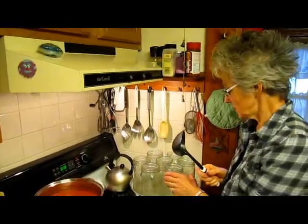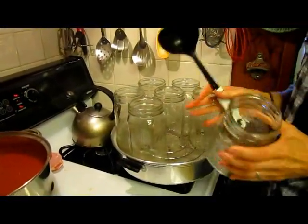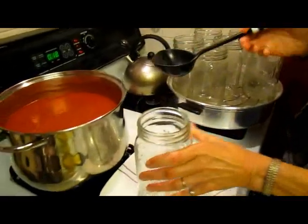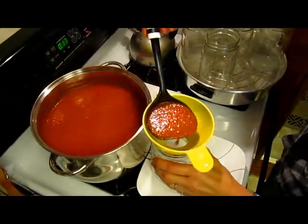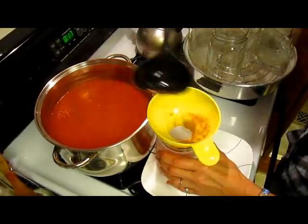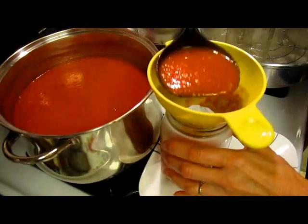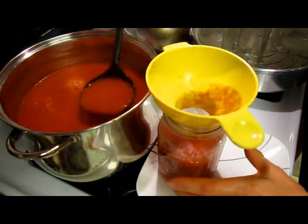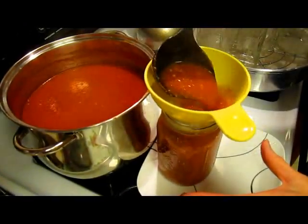Here we go. I've washed and sterilized these jars and I have them sitting on the rack where the water has been heating up a little bit just to take the chill off of them. Then I'm going to set them here and scoop the sauce in. This is called hot packing because it's already starting out hot, as opposed to a previous video where we did cold packing tomatoes — where we put them in at room temperature.